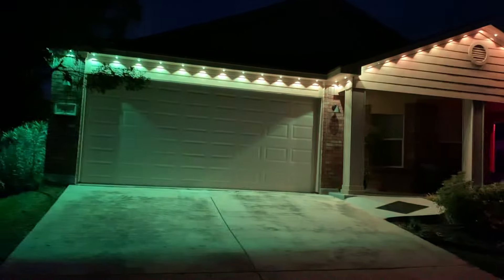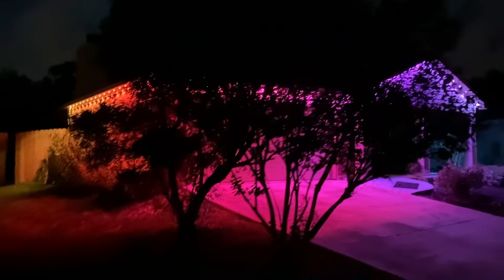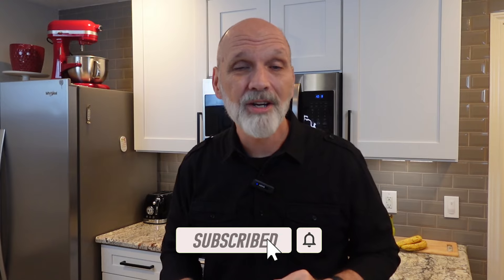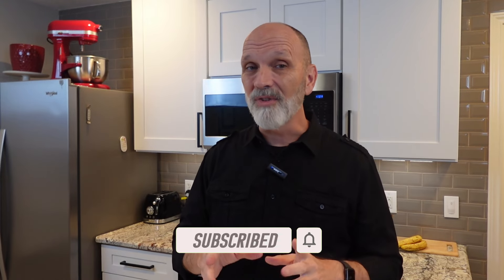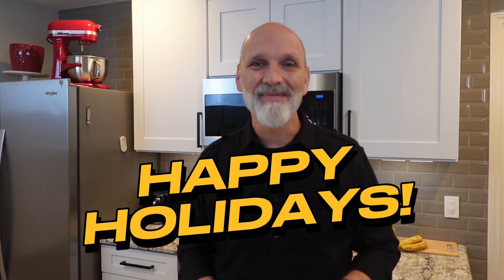So there you have it — the Govee Outdoor Permanent Holiday Lights. I hope you liked this video. If you did, don't forget to like and subscribe, give it a thumbs up, and hit that notification bell. If you like this video, go ahead and check out some of my other DIY projects on my DIY playlist. I'll see you next time and happy holidays.